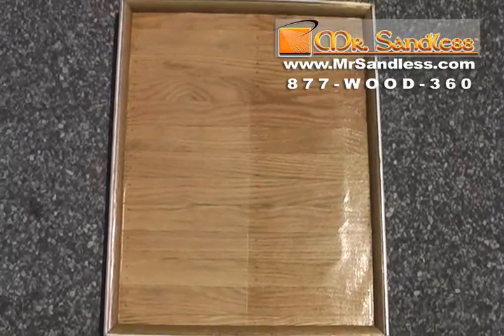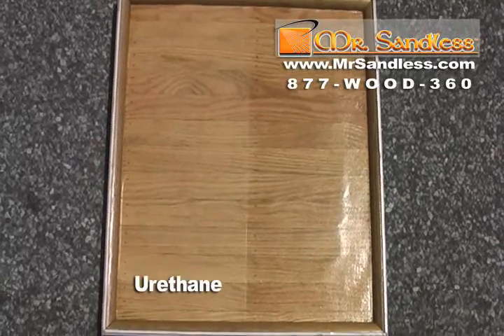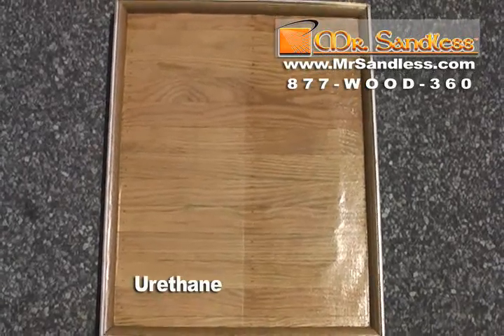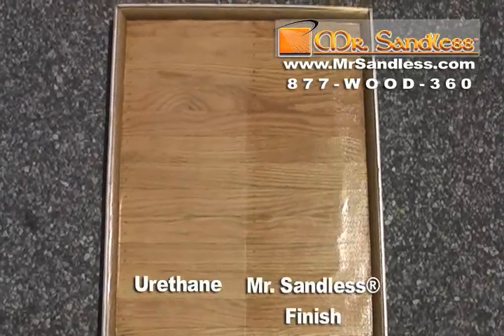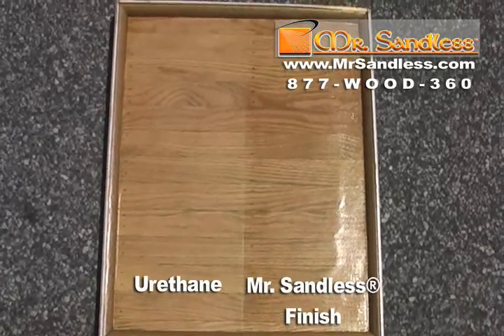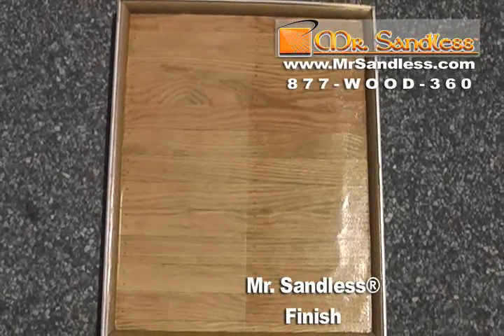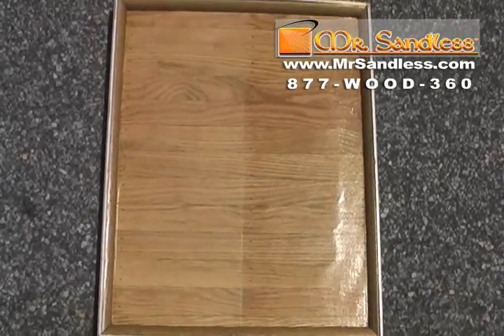We have this wood floor model that was sanded and stained a uniform color, then finished on the left with three coats of the leading urethane available on the market, and finished on the right with Mr. Sandless sealer and finish — our typical commercial grade products, the same ones we would use if we refinished your home, apartment, church, bar, restaurant, or retail store.